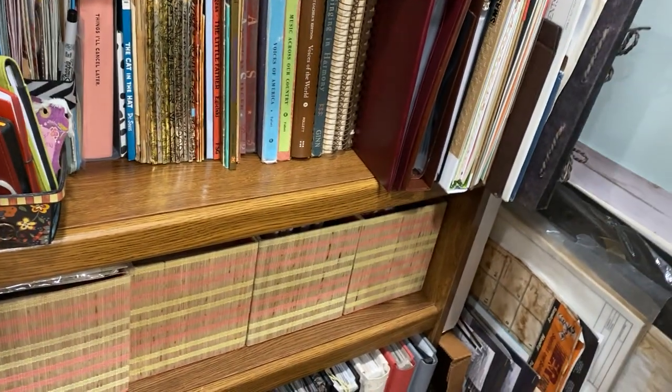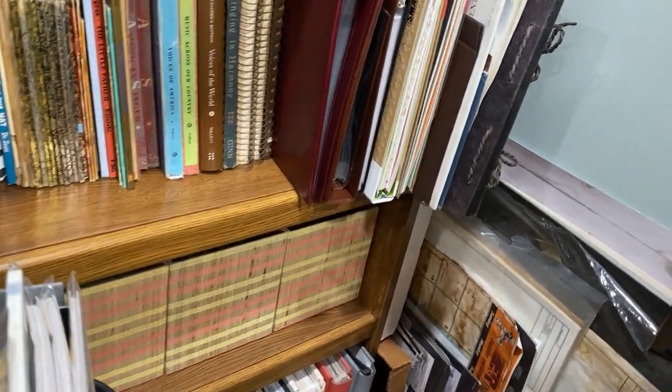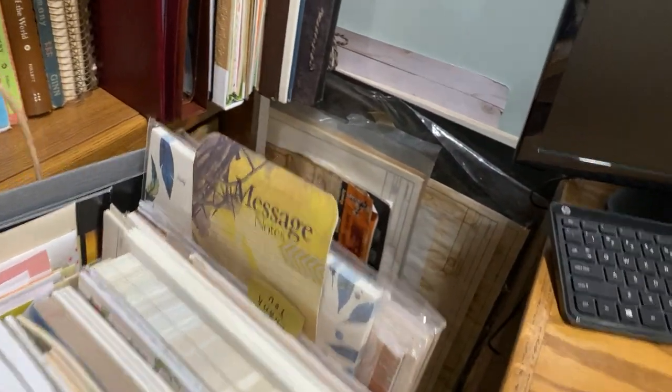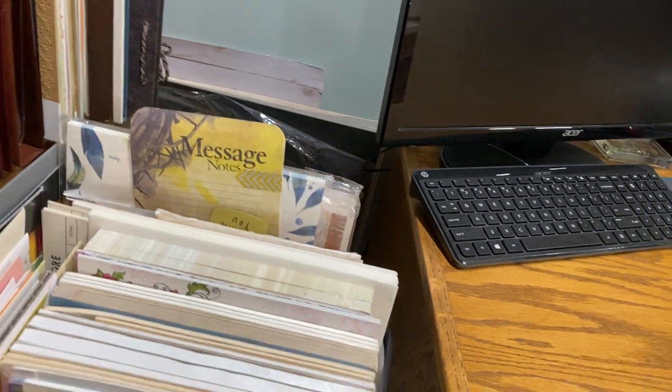Here I have six by six papers, six by six albums, and some five by seven albums. Some of those need to be gotten rid of because I probably won't ever use them. That's that — and then we're over here. This is going to be long, so you can go fast if I talk too much.